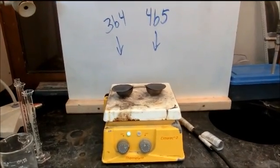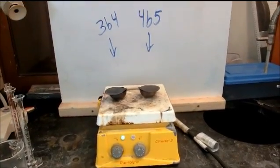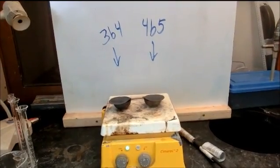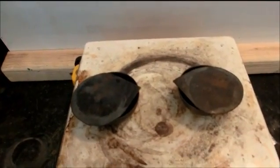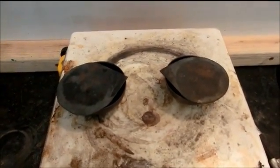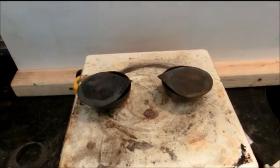The fume hood is now on so it can take any vapors out that might be nasty. I have put 3B4's on the left and 4B5's on the right. The crucibles have the lid left partially open to let any vapor escape. We will let that sit for a few minutes and hopefully it will come out nice and dry.